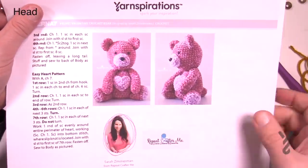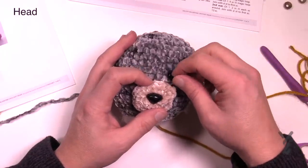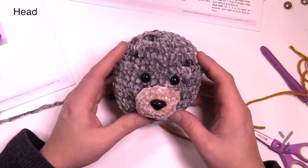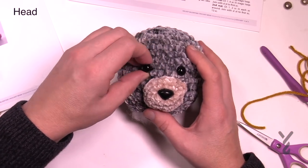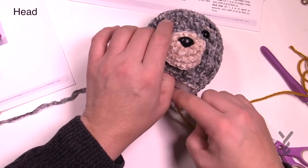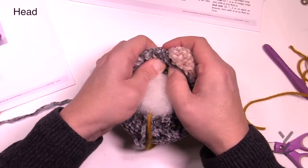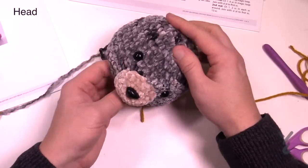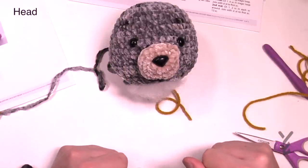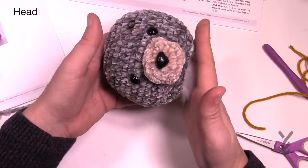Looking back at the photo, the eyes are probably right around there — they look like they're just a layer up. Position them in and don't secure them yet — just make sure they look balanced. I think they're too close together so I'm going to move them out one more on both sides. Once you're happy with it, take your washer like you did with your safety nose and get access from behind — snap your washers into position. You can feel it going on. Shape your head accordingly — there is the head done.